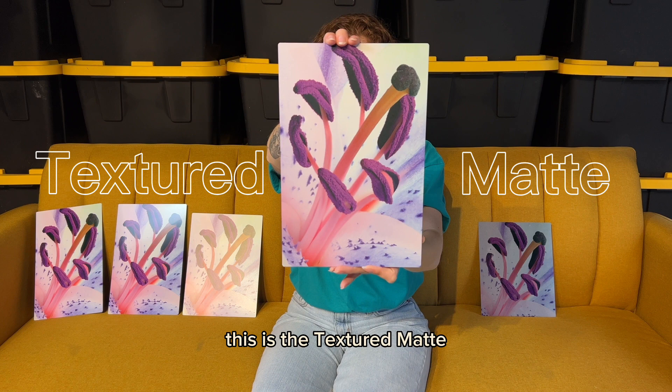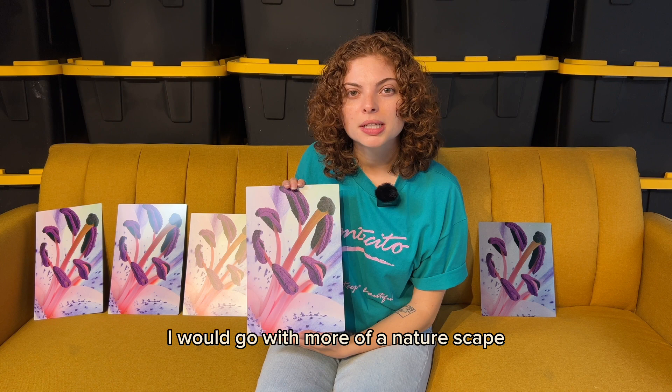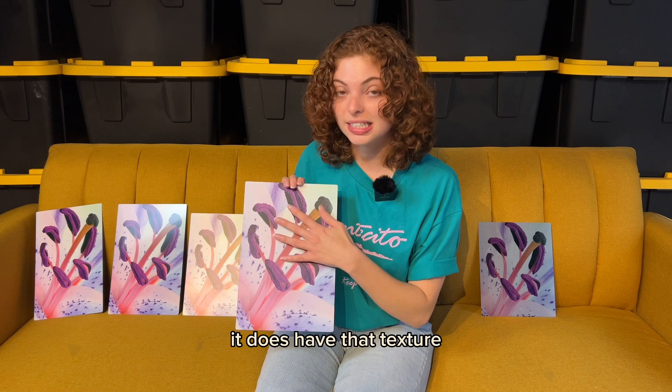This is the textured matte. The textured matte is really hit or miss with people — some people love it, some people hate it. If you're going to pick an image for this, I would go with more of a naturescape, something with flowers or anything like that. It's kind of hard to describe — it's almost described by the words 'textured matte.' It does have that texture, and it is completely matte.